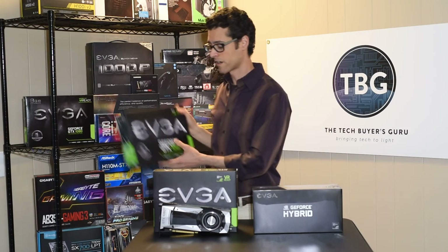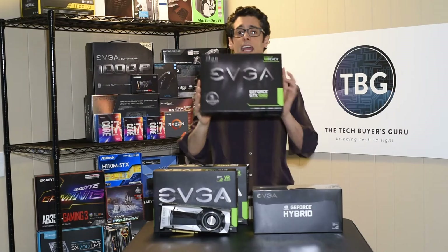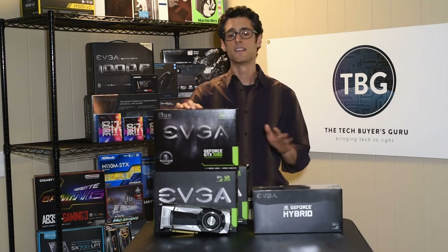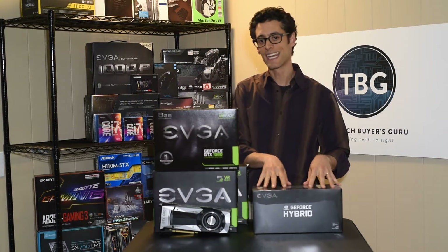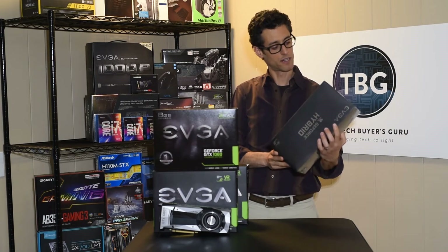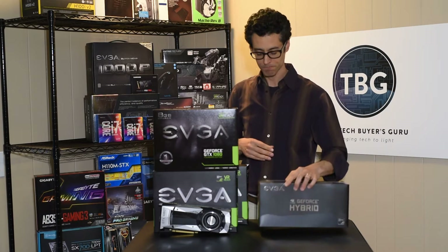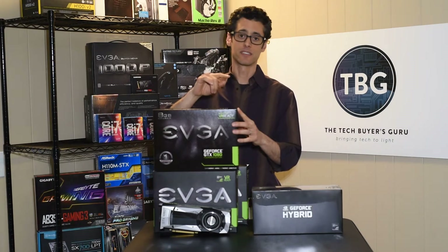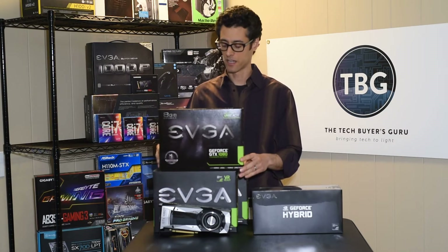I should mention, very important, that this is not the same hybrid cooler as you would use for the 1080. This is a GTX 1080 Ti box. These cards will look the same, but they don't use the same cooler. This is 5388-B1 — specifically, 400-HY-5388-B1. The 5188 cooler is for the 1080. They're not the same card and they're not the same cooler.